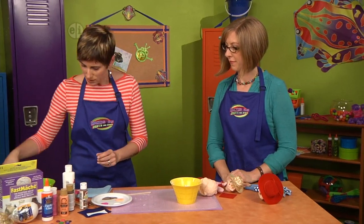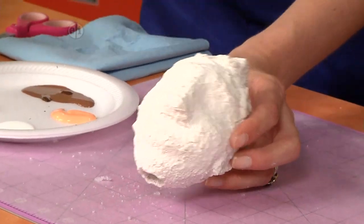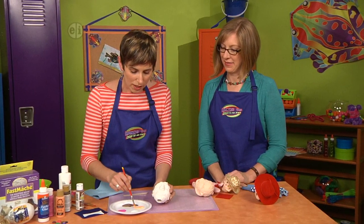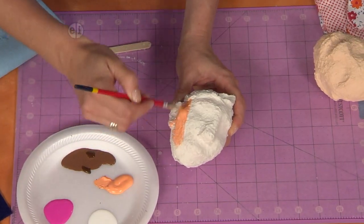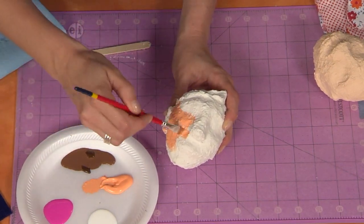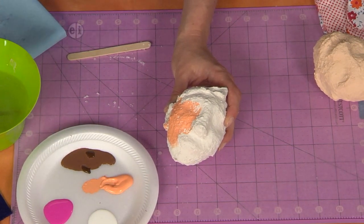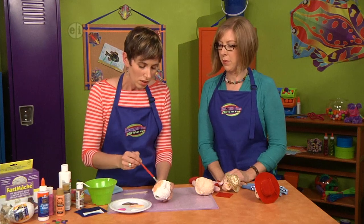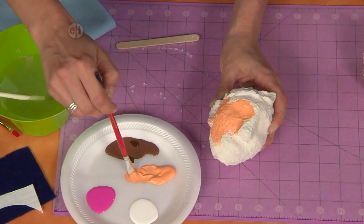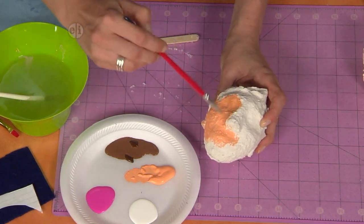So then we have something that looks like this and you can see this guy's got some crazy hair going on. He's been out in the wind! So then we're going to grab our acrylic paints and you can paint it however you like. Start with the cheek area, go around the nose, and I'm using some water with my acrylic paint because the paper mache texture helps it spread around more — it goes down into the cracks and crevices more easily. Also, this paper mache is so strong that you could file it, drill it, or sand it to get some more definition.